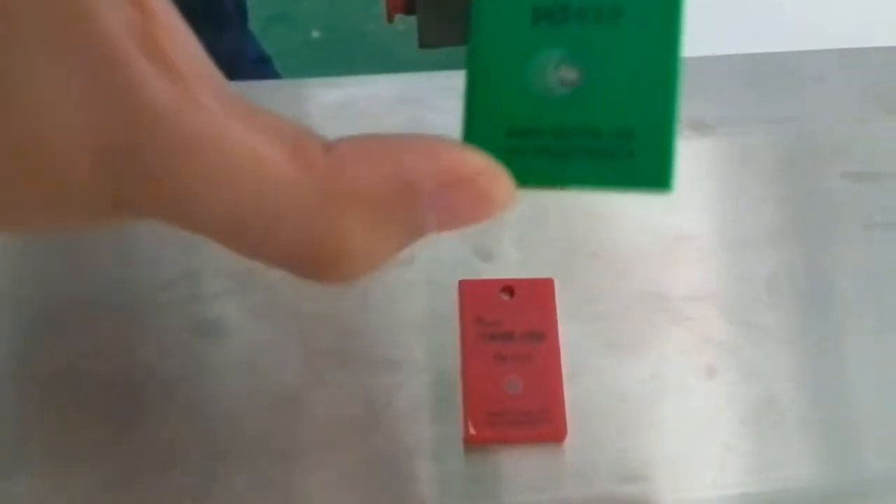Tomatoes — stainless steel 3.0 millimeters, ferrous 1.5 millimeters. The product is tomatoes, which we use to do the test.